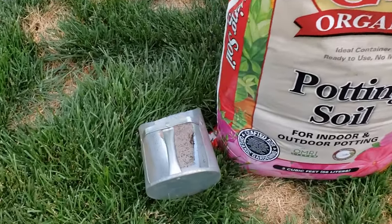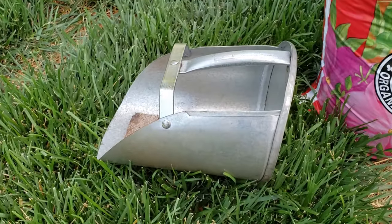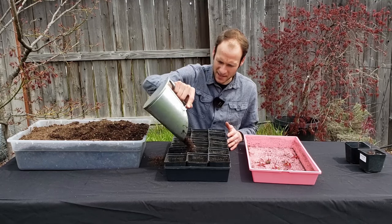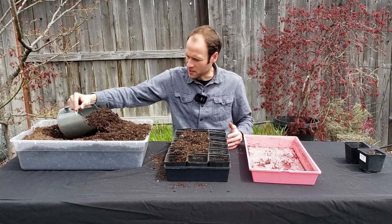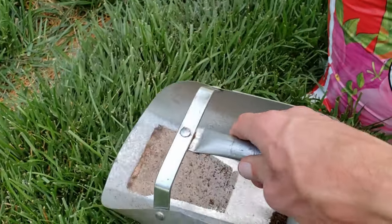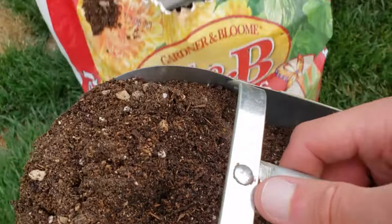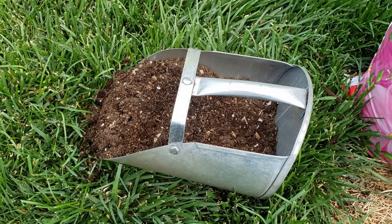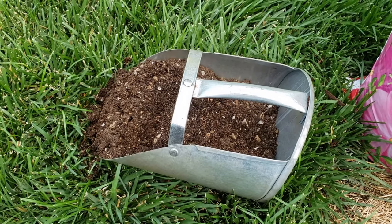I do want to mention one particular product I picked up at a local store — a scoop normally made for animal feed — that works really well for scooping soil. One or two big scoops really go a long way for filling up a pot. I'll link to products I mention below using Amazon affiliate links, which help support this channel at no extra cost to you. This scoop has been a really handy tool, and I definitely recommend picking one up if you're going to do a decent amount of potting.